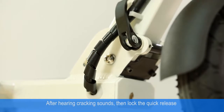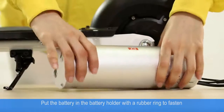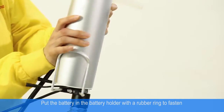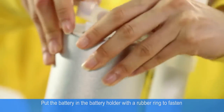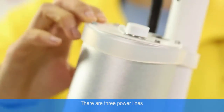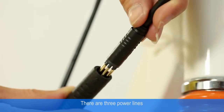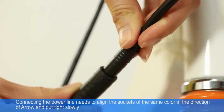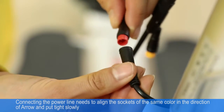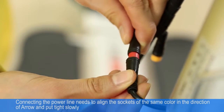Tighten the quick release. Install the battery: put the battery in the battery holder with the rubber strap for fastening. Connect the three power lines — align the sockets of the same color in the correct direction and insert slowly.